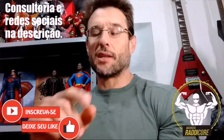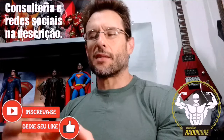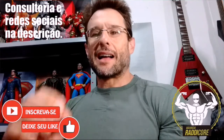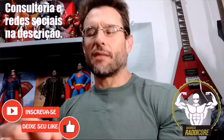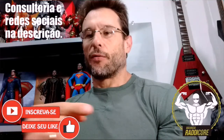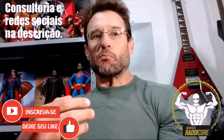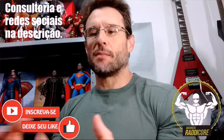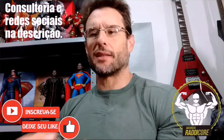Eu não treino por ninguém. É você que vai treinar. Eu vou mandar tudo — as informações, a organização, a estruturação — pra você arrancar o melhor de si. É você que vai treinar, assim como eu fiz no início. Sou eu que treino, sou eu que me esforço o máximo possível dentro de minhas habilidades e limitações. Então o resultado é meu, o interesse é meu.